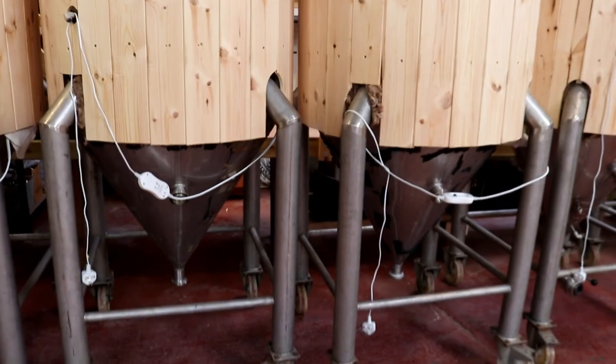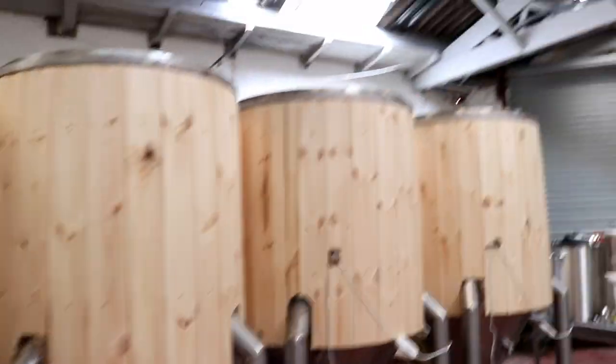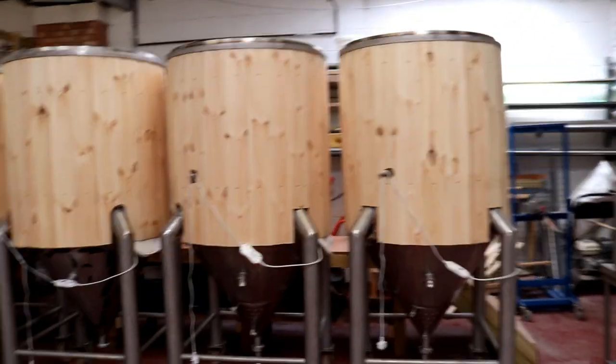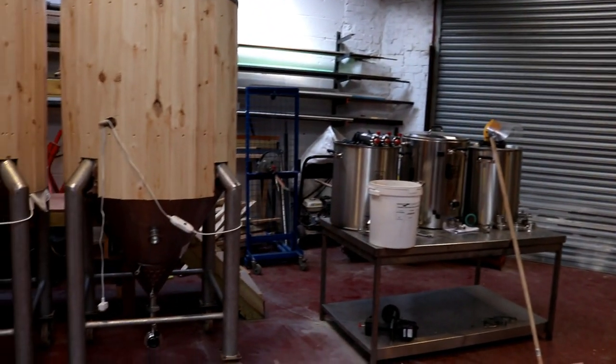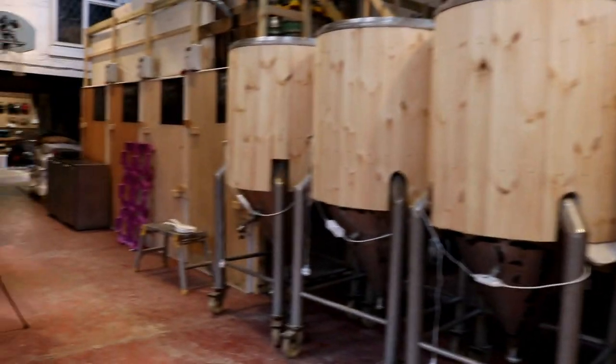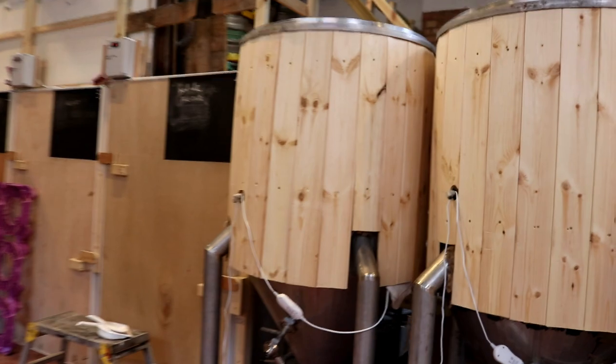I'm going to plumb in the pipework, put on the lids which are all stacked down here, and then I can start to get the place looking a little bit tidy. We're doing a little bit of a brewery tour on Wednesday for a networking group in North Notts, so I want it looking spick and span for them.